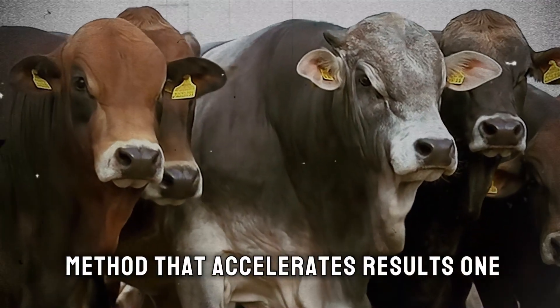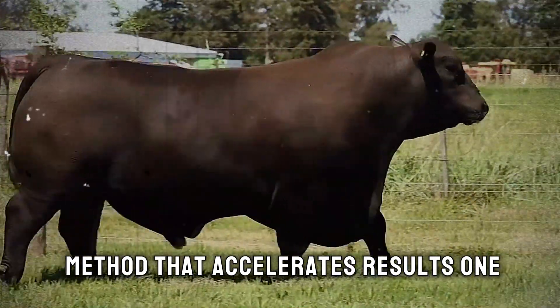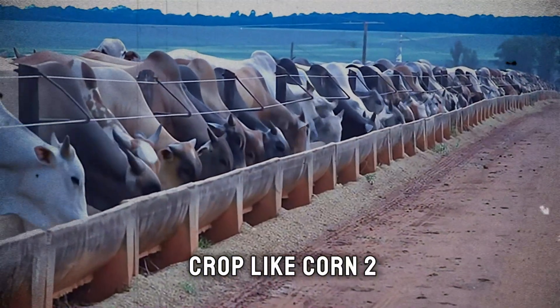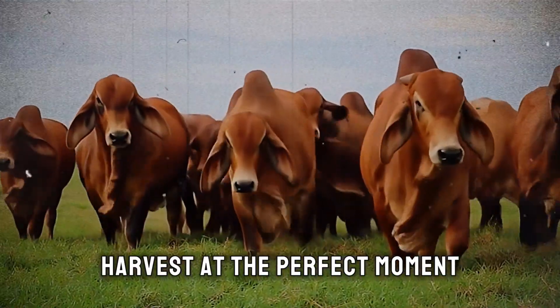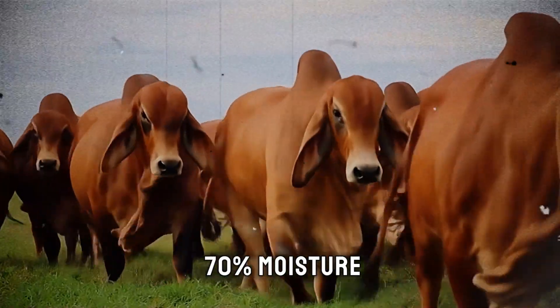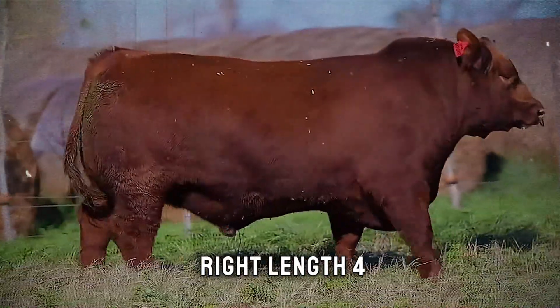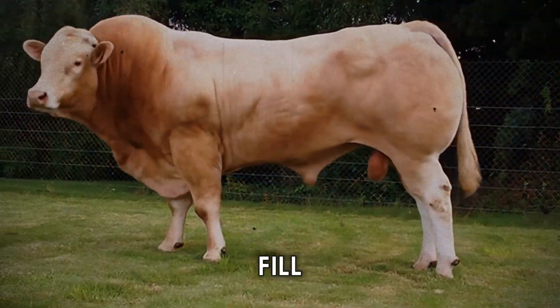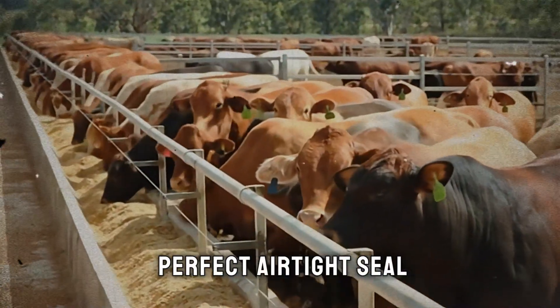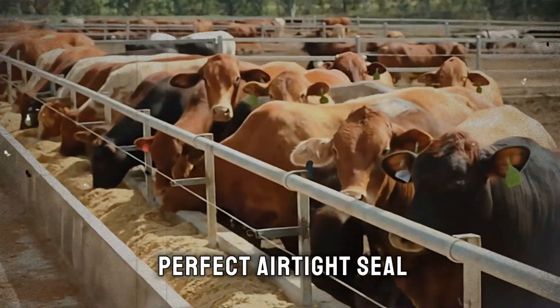Let's review the method that accelerates results. One: choose a high-energy crop like corn. Two: harvest at the perfect moment using the milk line as your guide, aiming for 60% to 70% moisture. Three: chop to the right length. Four: fill and compact quickly and tightly to eliminate oxygen. And five: create a perfect airtight seal.